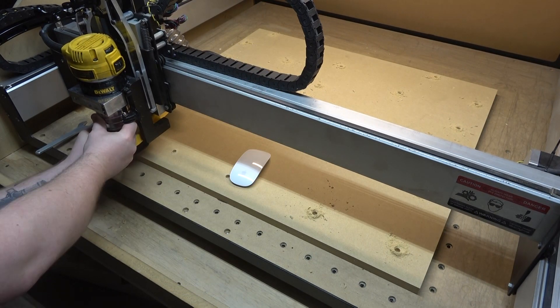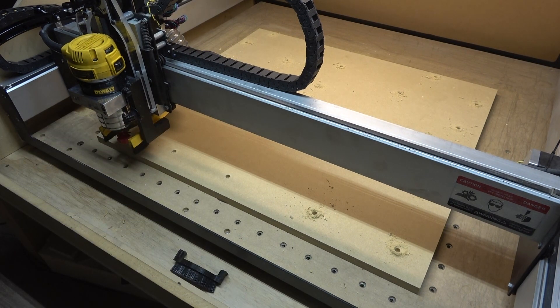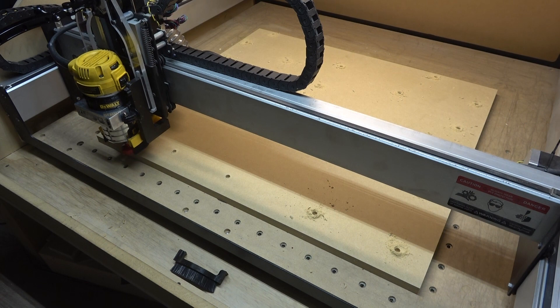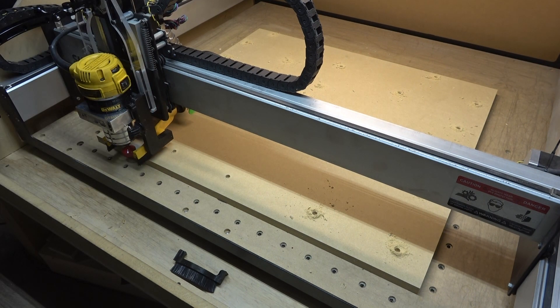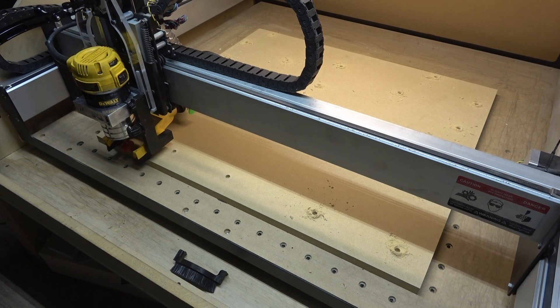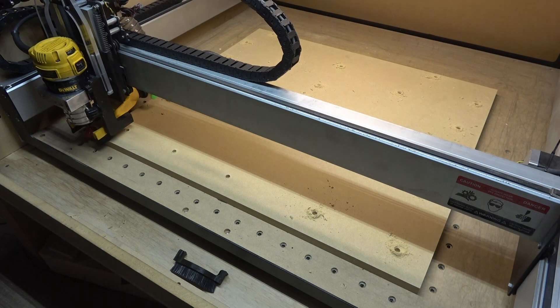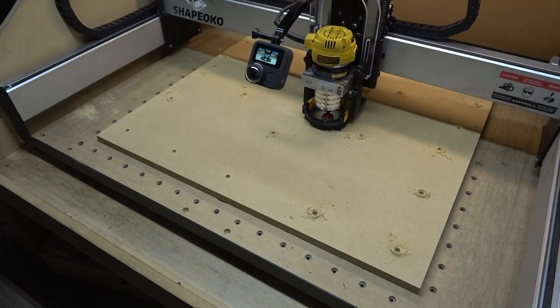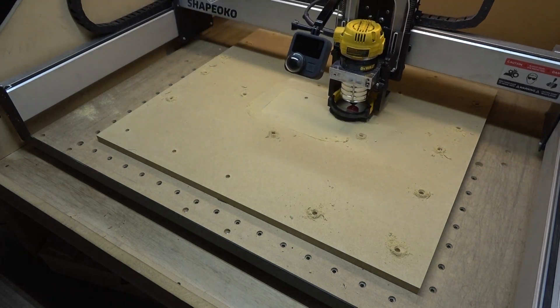I've used a few different surfacing bits in the past. This is actually a Freud just mortising bit and it actually ends up working pretty well — it was the cheapest thing I could find on Amazon at the time, I think it was only about 20 bucks. I'll put a link in the description to show what bit I used. When I'm setting this up, I'm moving it about a quarter inch so it hangs over about a quarter inch on the left and the bottom, and that's just going to make sure that I cover this whole wasteboard.